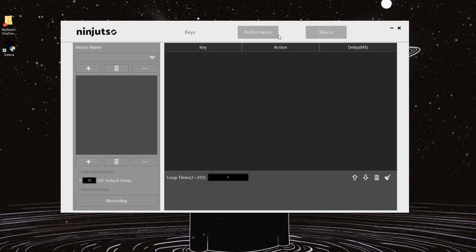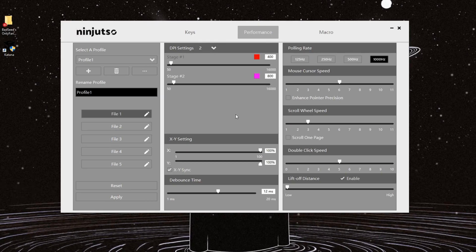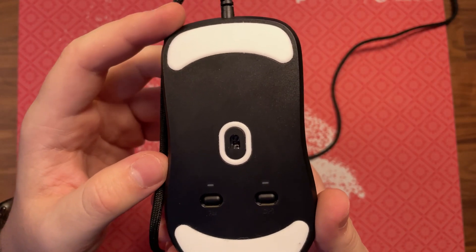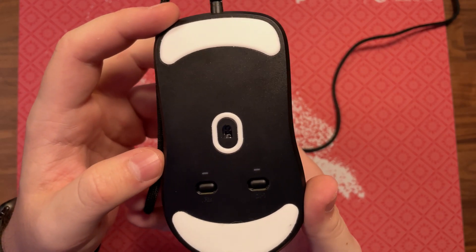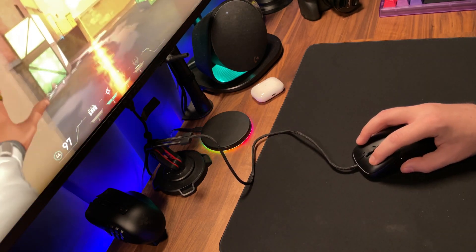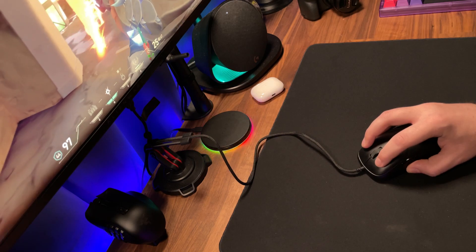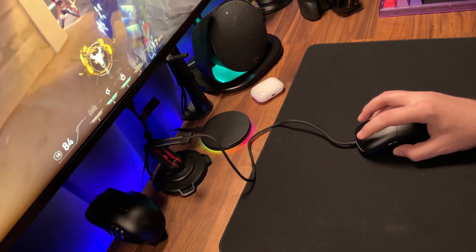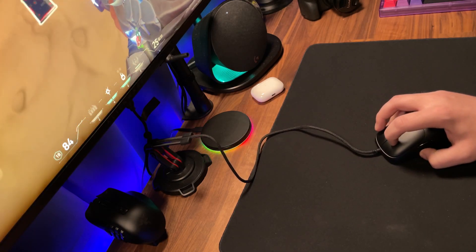There is optional software for the Katana. What's adjustable is the polling rate and DPI buttons under the mouse, and that is going to be sandwiching that PMW 3389 sensor. Out of the box, it's defaulted at one millimeter lift-off distance and it felt great that way — no problematic lift-off distance issues noticed in my gaming. If you do want to adjust the LOD, debounce, or even adjust your profiles, you'll want to refer to that optional software.